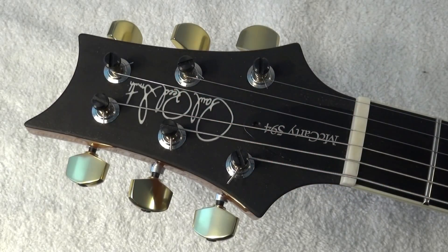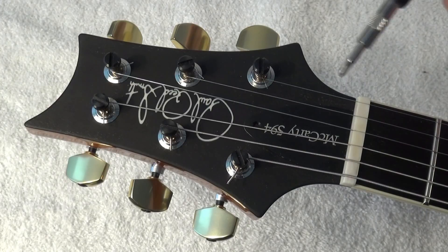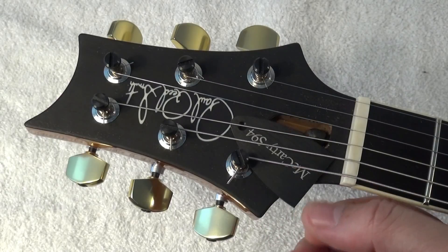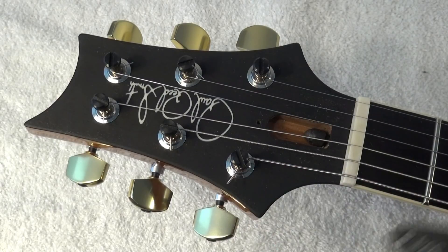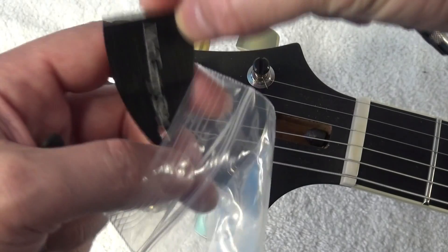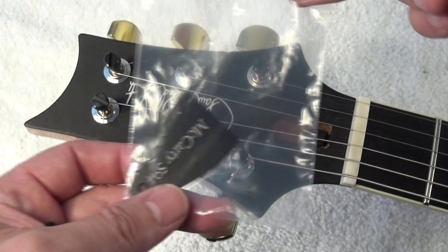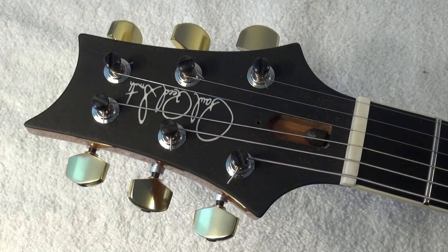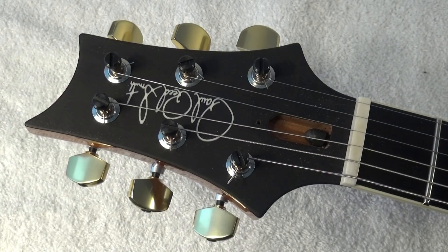I've never sold any of my guitars. I have guitars that are with me since 1990. I've had several of them stolen, and some came back to me, like my Lady in Red. But I've never sold any.